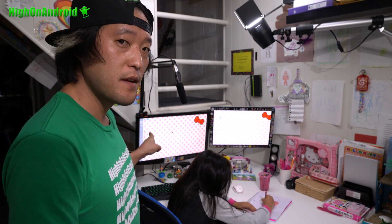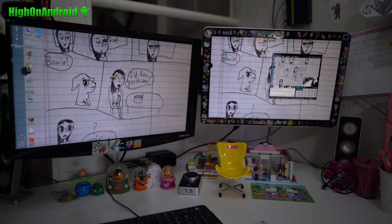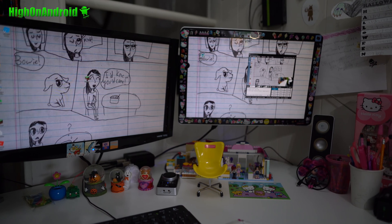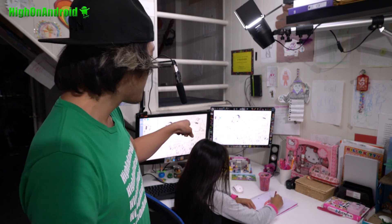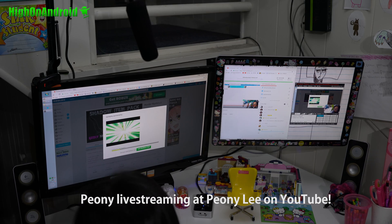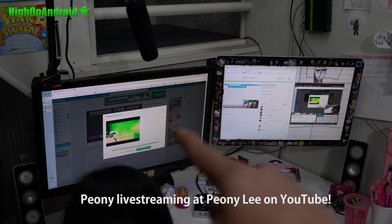Before she only had one monitor, and I know she really likes to play games and put that on YouTube. She would record maybe 30 minutes to an hour, sometimes a few hours long. I really don't have time to edit those videos, so I felt it's better if she just streamed it live. This way she can have a second screen to monitor her live stream and read chats from her subscribers while playing the game.